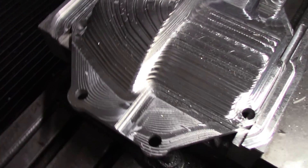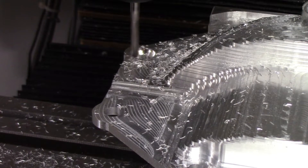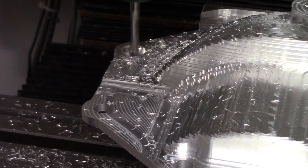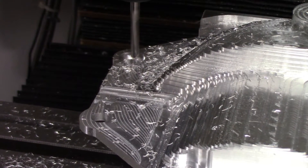The outside roughing operation is complete. Then I broke out the full radius end mill again to do the finishing passes. The first step was adding the countersinks for the flathead screws that I'm using for additional rack and pinion clearance on the bottom of the differential cover.